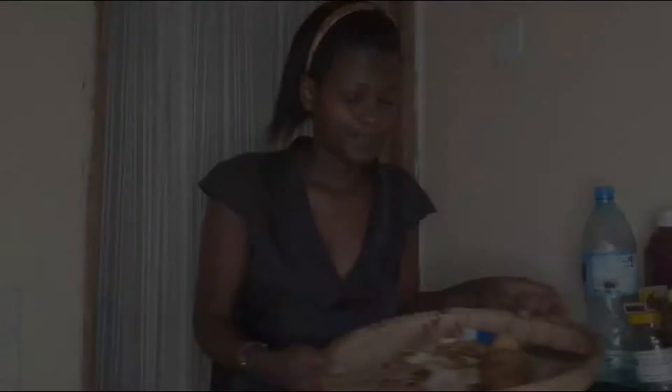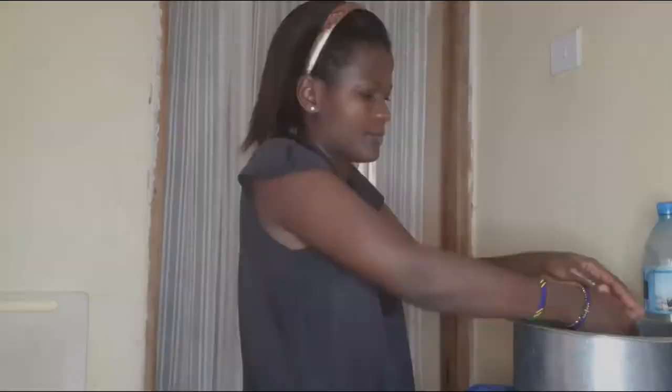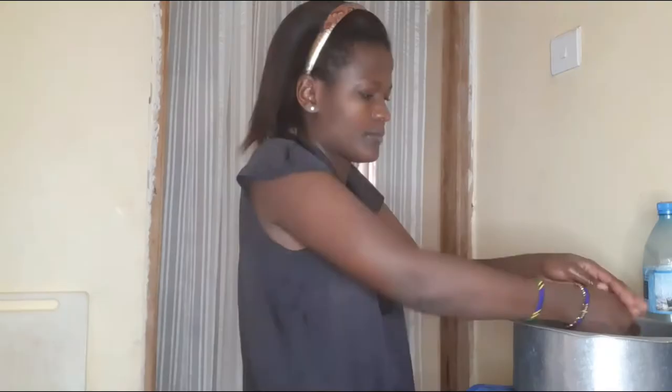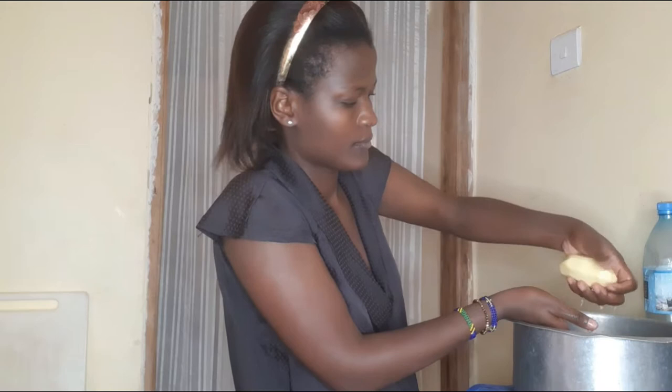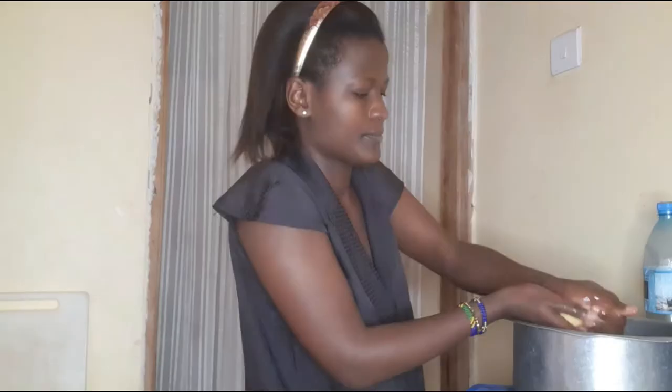I have my four potatoes right here — one, two, three, four. I'm done washing them, and now it's time to cut my fries into pieces. I have a filter with a holder so the water doesn't go straight onto this surface — I don't want to wet this place.